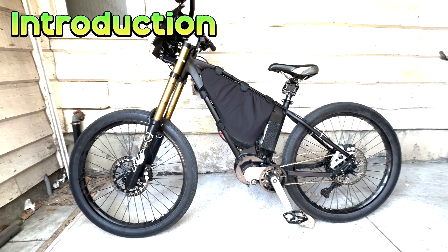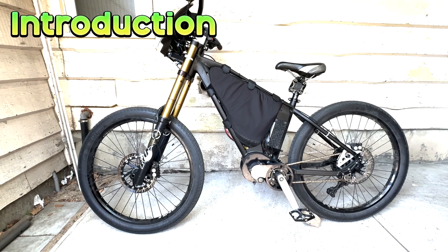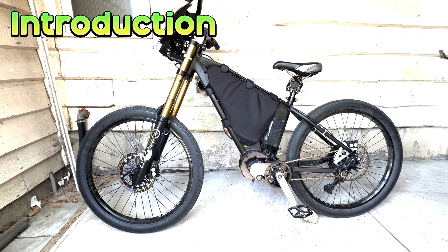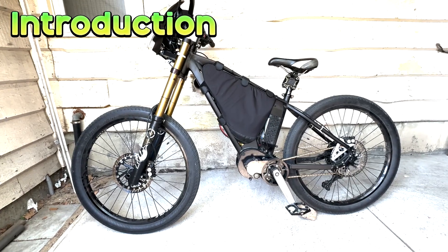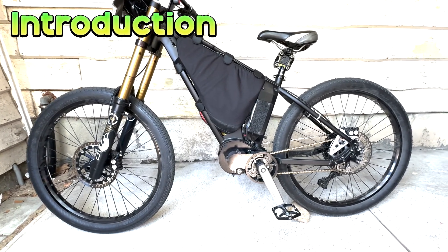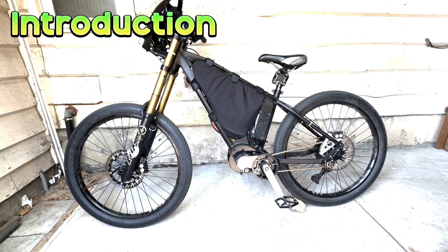Welcome to the High Voltage Light Electric Vehicle channel. This video is a walk-around tour of my latest e-bike build, the Cottonmouth. It's a light electric vehicle with a peak power of six kilowatts that's also able to be ridden as a regular street-legal bicycle. It utilizes a dual drivetrain to get the best of both worlds: high power and speed as well as a full range of bicycle gears.